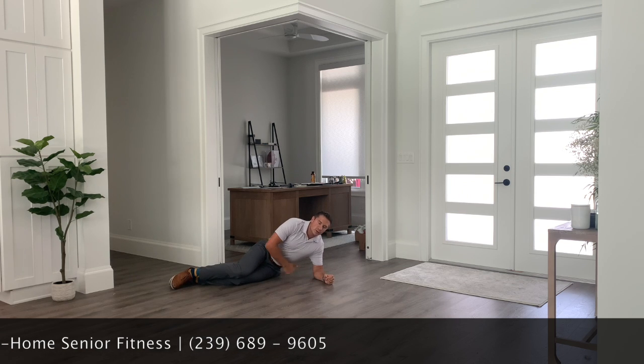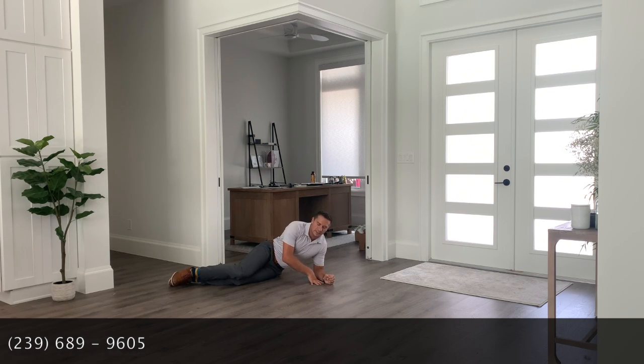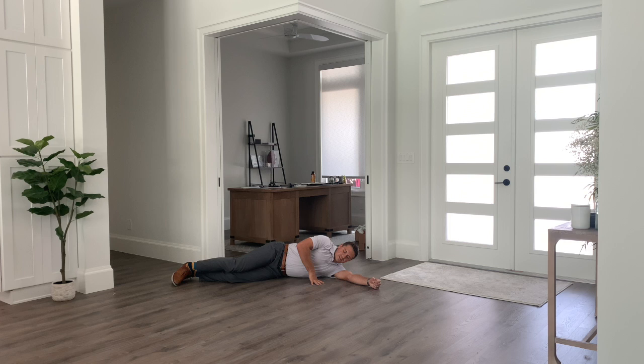We're going to get onto our side. You might need a pillow underneath your hip here. We're going to focus on the top leg and make sure that top leg is nice and straight.